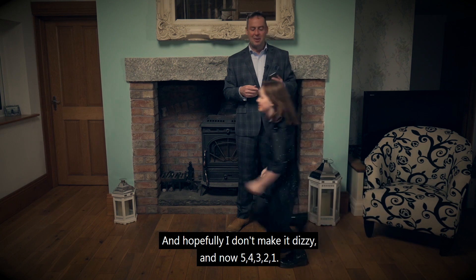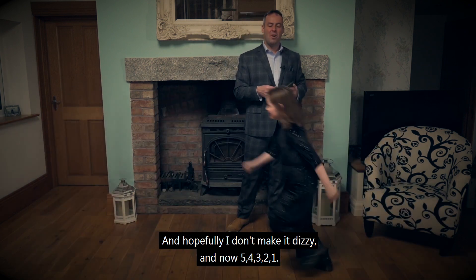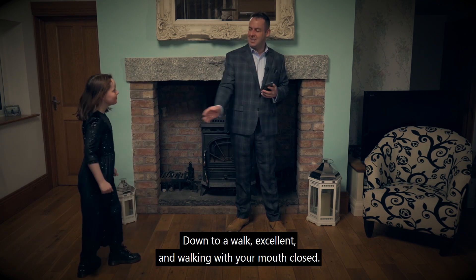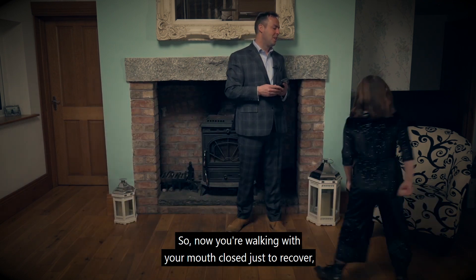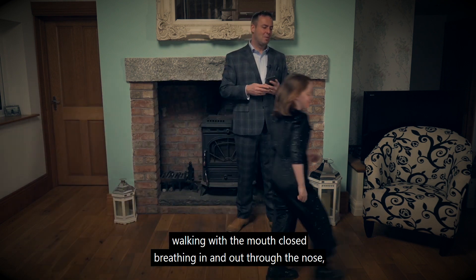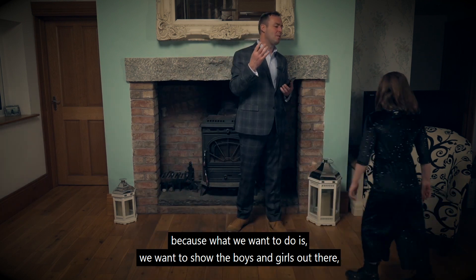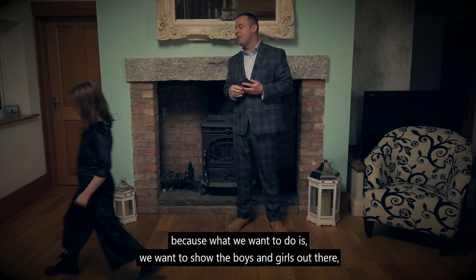Hopefully I don't make you dizzy. And now five, four, three, two, one — down to a walk. Excellent. And walking with your mouth closed, so now you're walking with your mouth closed just to recover. Breathing in and out through the nose.